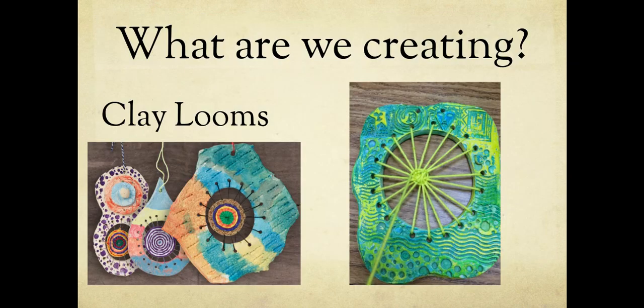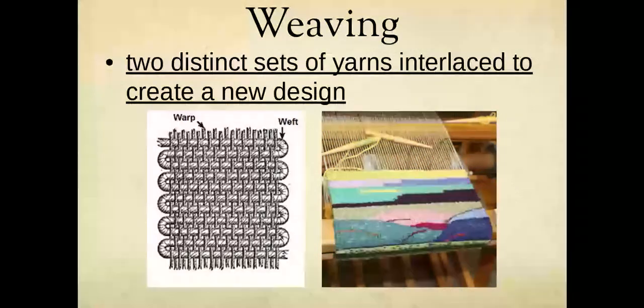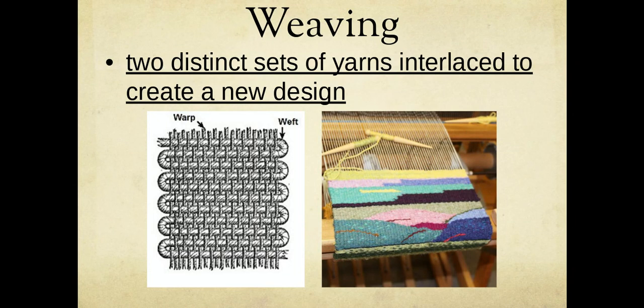What are we creating? We're going to make a clay loom. The next definition to write is 'weaving' — write what's underlined. We're going to make a clay loom that contains a weaving. A weaving is when two distinct sets of yarns are interlaced to create a new design. Most of you have probably made a weaving in elementary school, where you have one set of threads going up and down and the side ones go over, under, over, under them until you have a cool design.